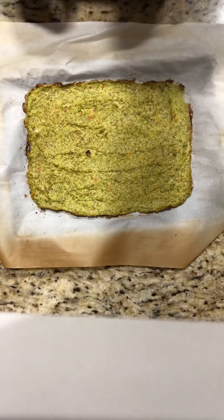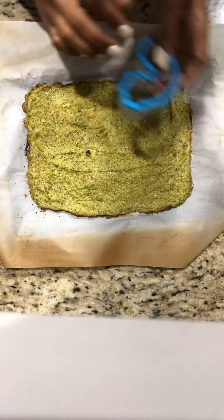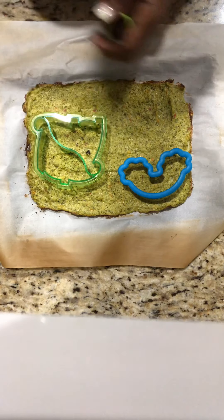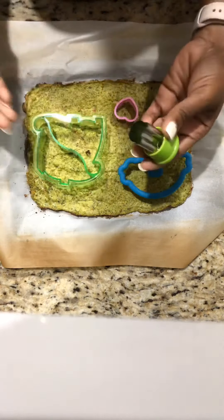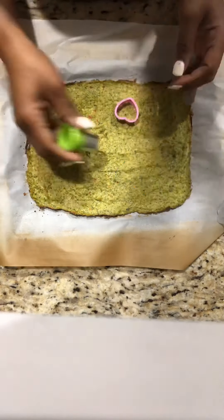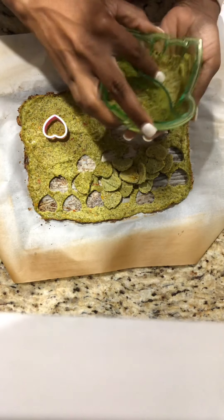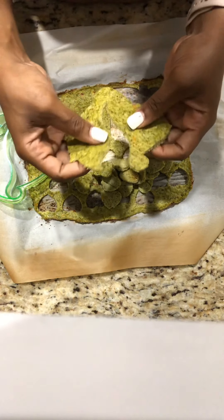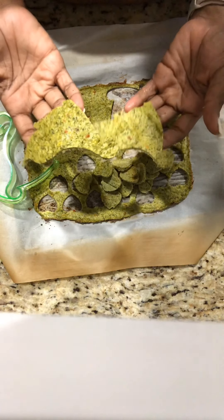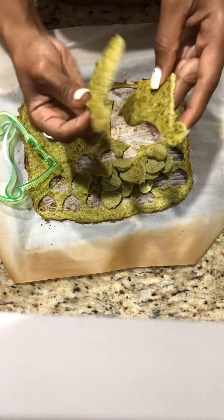Here we are with the finished product! At this point, the possibilities for shapes are completely endless. You can do a rainbow shape, dinosaur shapes, cut them in strips to make chicken strips, use heart shapes, or do whatever you want with your kids' favorite character. And here we go — there are your dinosaur shapes. This is a chicken and vegetable mixture.